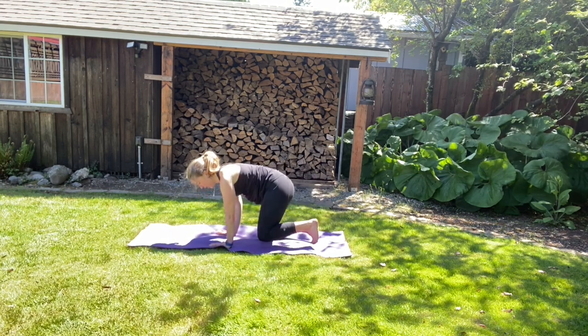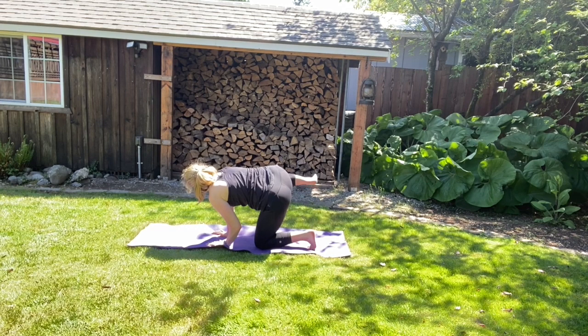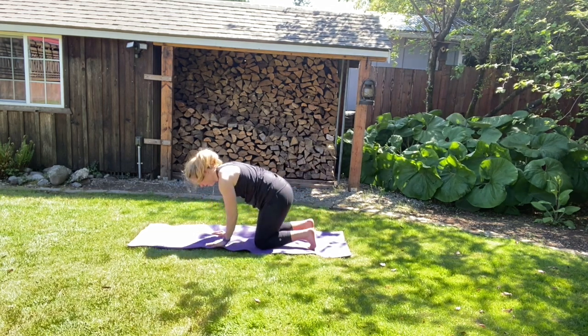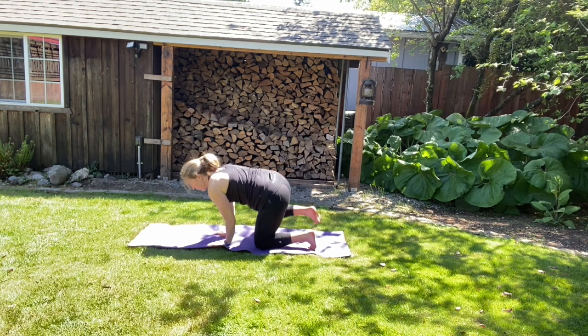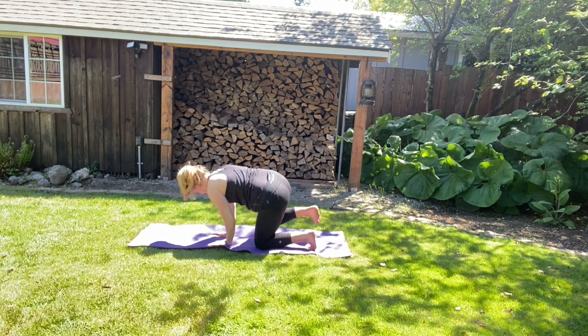And then we're going to come back to tabletop. Then we're going to shift over to your left side — we've got two of these. So we're going to kick your right foot out or lift your right knee up — it's your choice, it's your fire hydrant. And then we're going to come back to tabletop. Repeating it once more — shift over to your left side, bring the right knee out or kick your right leg out. And then we're going to come back to tabletop.